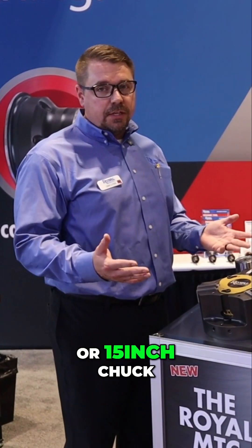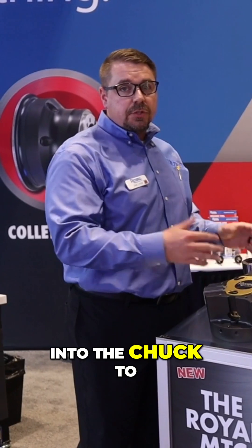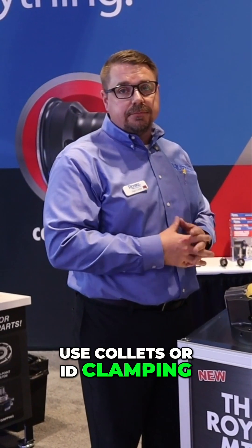It's available in a 10, 12, or 15-inch chuck, and then we have different adapters to go into the chuck to use collets or ID clamping.